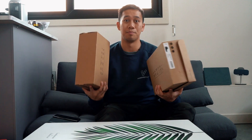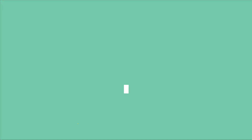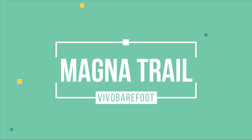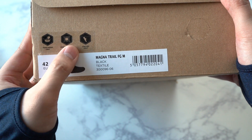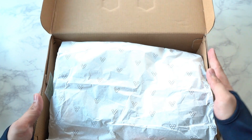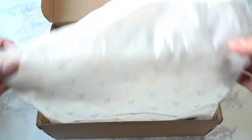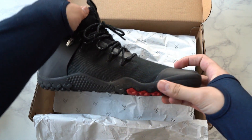We are going to unbox each of these — which one do you think I should unbox first? Let's start off with the Magnet Trail. It says hand wash only, don't machine dry, line dry only. Let's open it up.